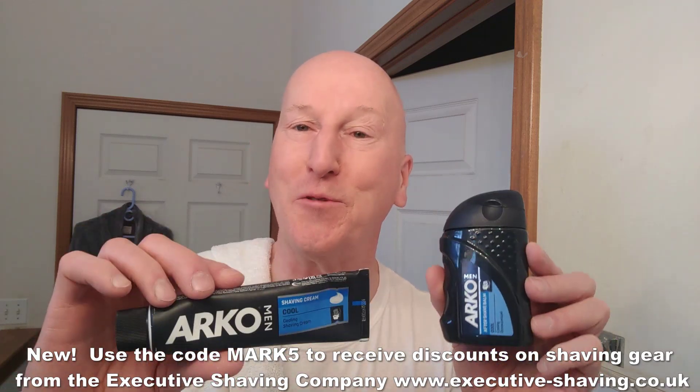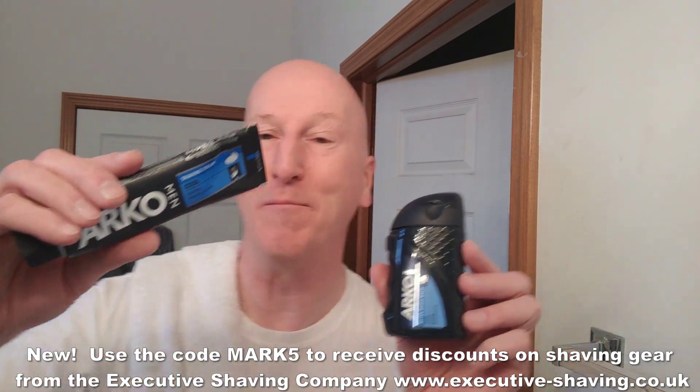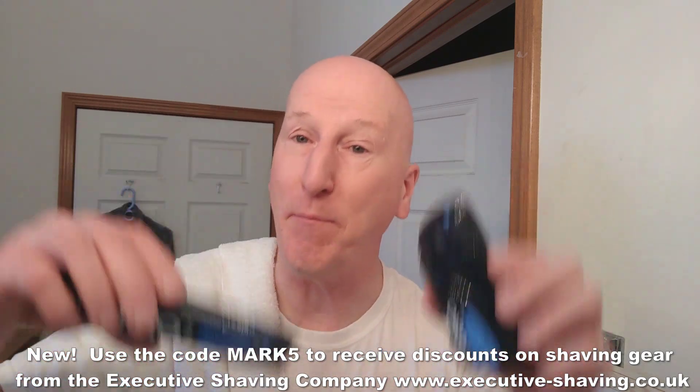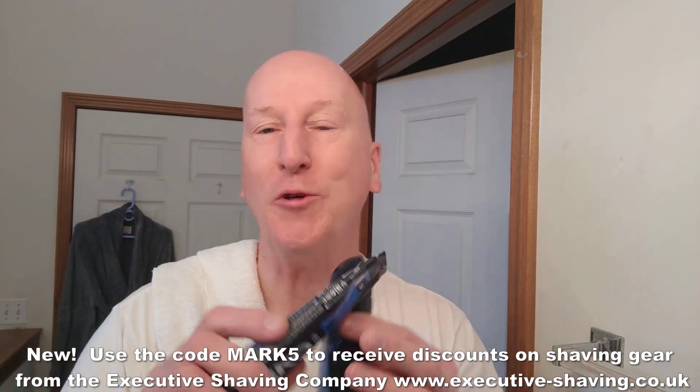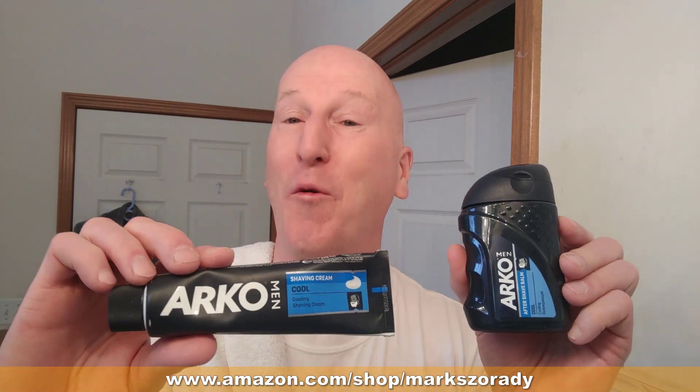Thanks very much for tuning in - I really do appreciate it. Please share, please subscribe, please like, and hit that bell so it will notify you the next time I upload a video. Comment below and let me know. Check out my blog at georgetoon.com/blog for my comic strip and other cartoons and videos. Check out my Amazon product page at Amazon.com/shop/MarksRay where you'll find all the products I review on this channel, organized and categorized. Thanks very much for tuning in again - I'll see you next time.